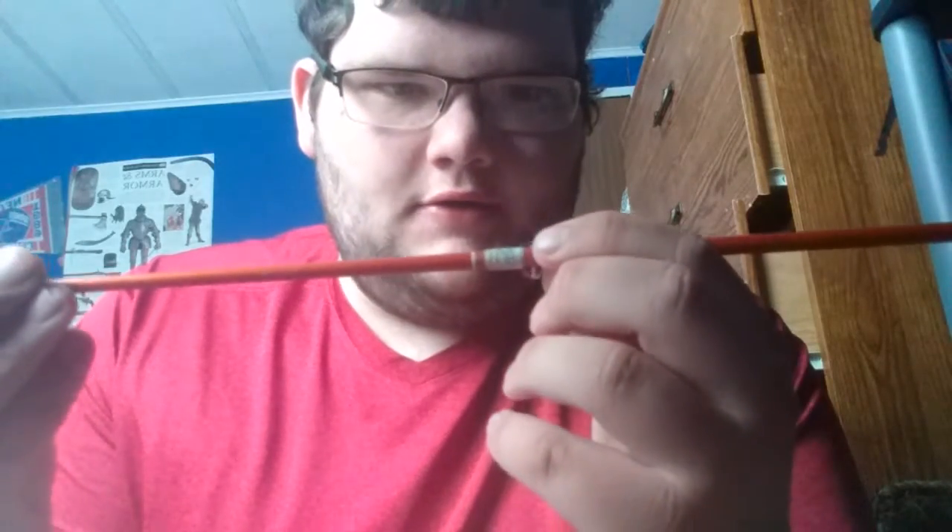I'd like to show you a repair I did on this rod — I had to repair an eyelet. This rod is collapsible, and when I was younger it was stuck. I was trying to get it out and I snapped an eyelet off. For years it sat there without the eyelet. After watching some videos on how to replace fishing rod eyelets, I decided to give it a try myself. I did it first on another old Zebco spinning rod, then tried it on this one. I used regular sewing thread and also